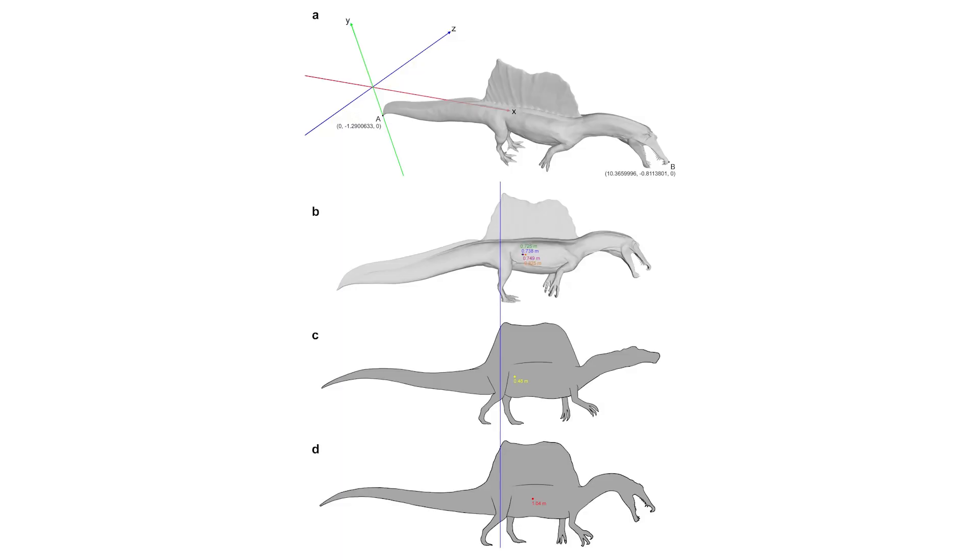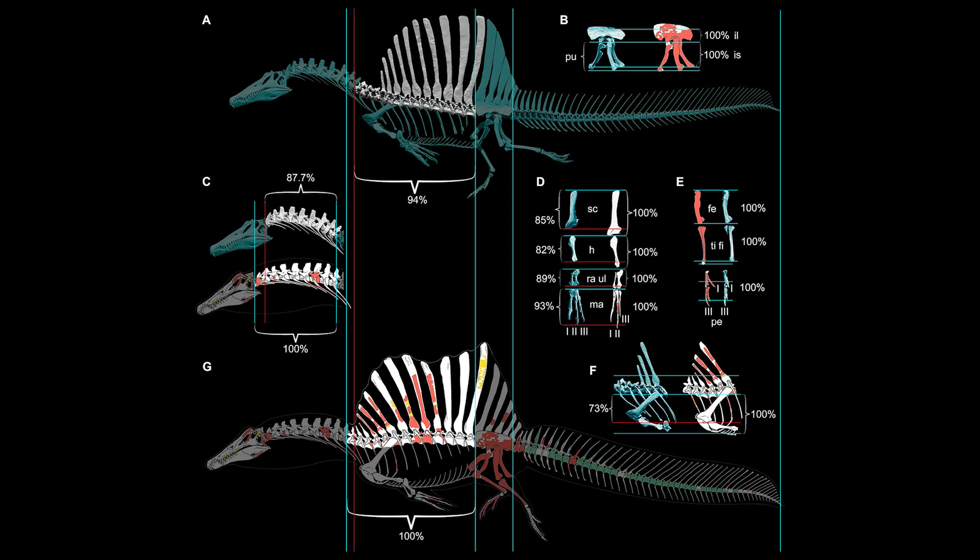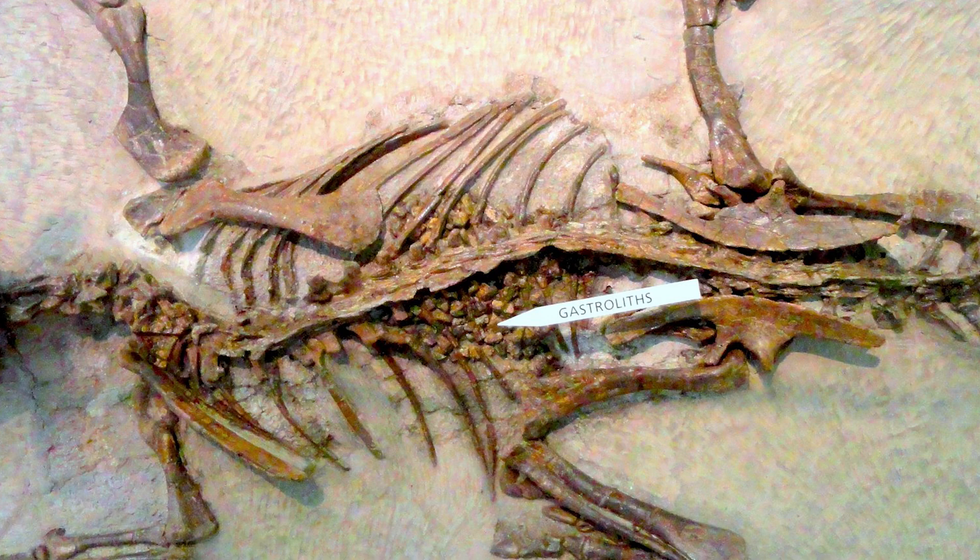However, these calculations are contingent on their models accurately recreating the internal anatomy of Spinosaurus — something that would be very difficult. Also, they didn't include the possibility that Spinosaurus used gastroliths to increase its density. Their whole model is built on the presumption that Spinosaurus was too light — that its density was too low for ideal swimming.